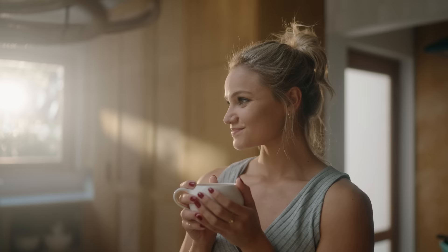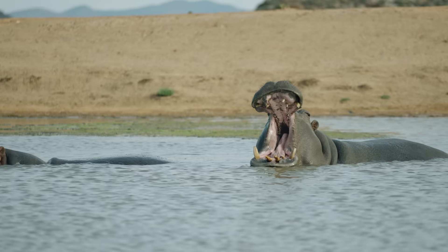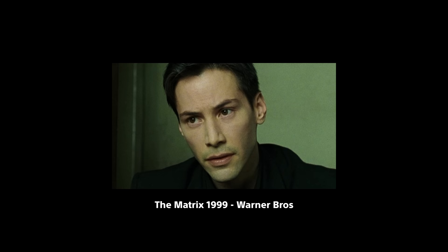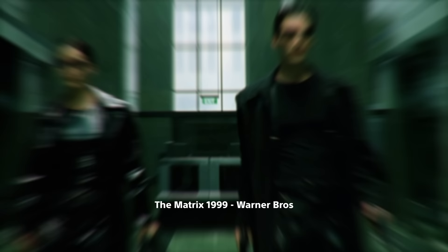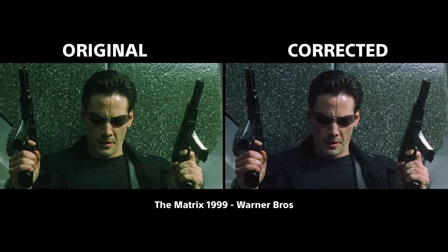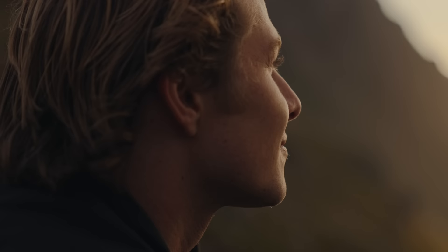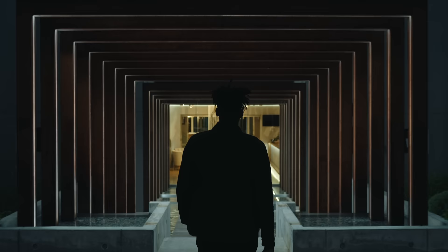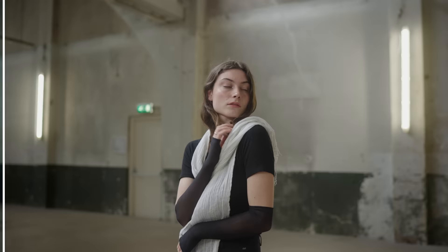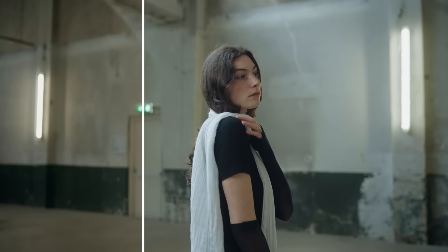The real secret to beautiful skin tone is, and always has been, white balance. Now some will argue that white balancing will make your images too neutral and take away the creative look — and you're not wrong, but there are only three scenarios where this is true. Number one: an intentional stylized look like the Matrix where skin tones are unnaturally green. Number two: when lighting makes white balance impossible or impractical, like during a golden sunset or with colored lights. Number three: when using one-click solutions like preset LUTs but not knowing where to draw the line between white balance and the creative look.